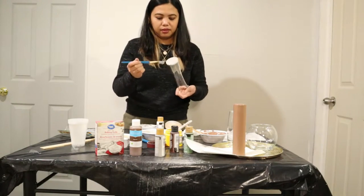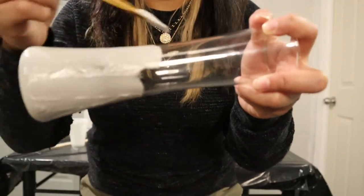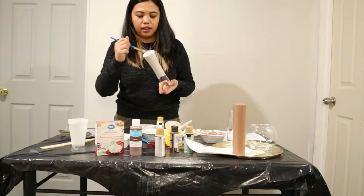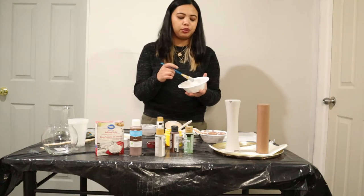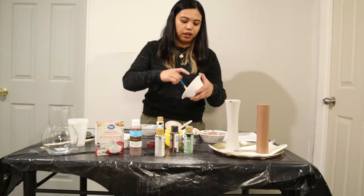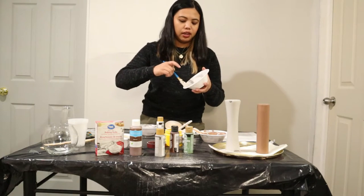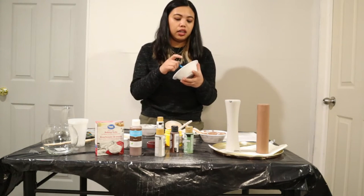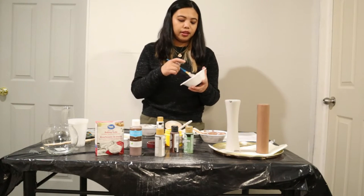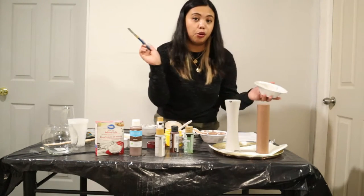Let's try — brush, brush, cover everything. Disclaimer: this is also my first time doing this, so yes, we are doing a little bit of experimenting right here. I just want to show you guys how to do it yourself at the comfort of our home, so we don't have any ugly, old, or unused vases just piling up in our storage. No boring vases!